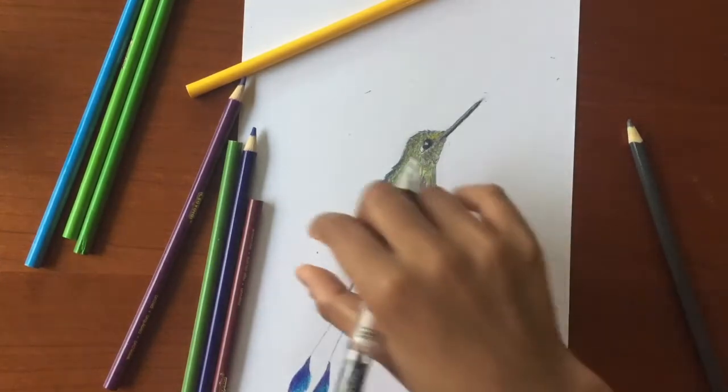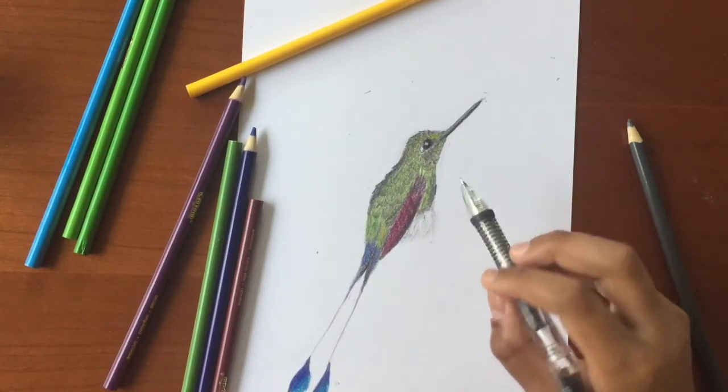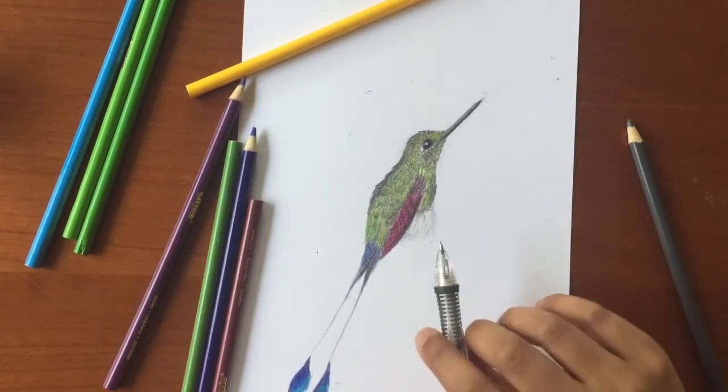Next, I'm going to make a stick for this bird to be sitting on, and then we'll come back and add some things to make it pop. Let's get going.